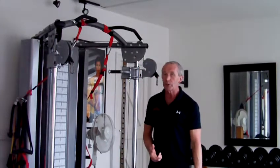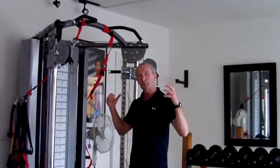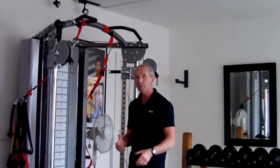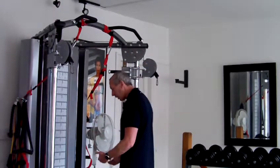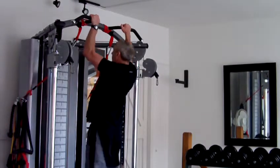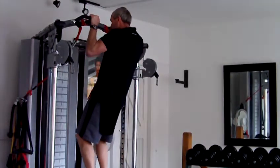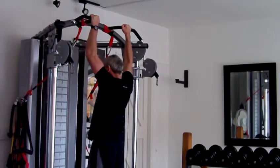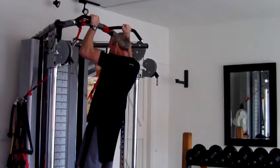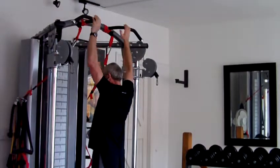A way to help you do pull-ups if you find them difficult — because it can be a very difficult exercise — is to use something to jump up with. Put a platform or chair underneath, jump up to the top position, then lower yourself down slowly. Jump up again, lower yourself down. That's a great way to build up to full pull-ups.